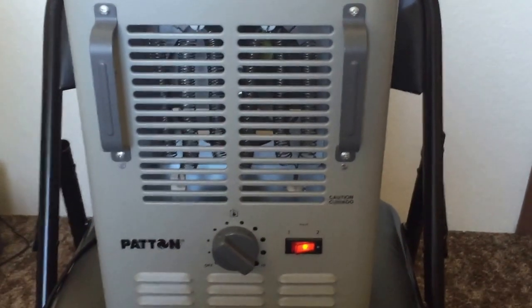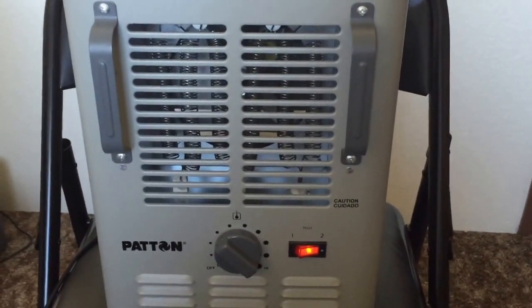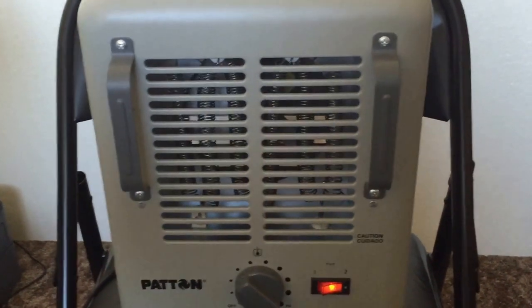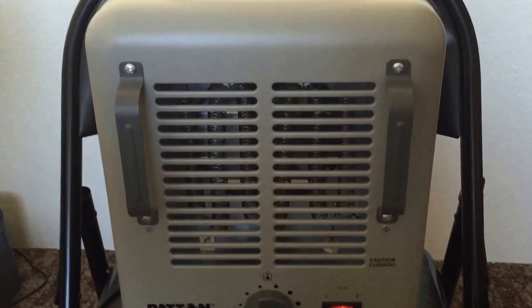Alright YouTube, this is going to be a review of the Patton Outdoor Heater. You can pick this up on Amazon — I did not remember the price off the top of my head.